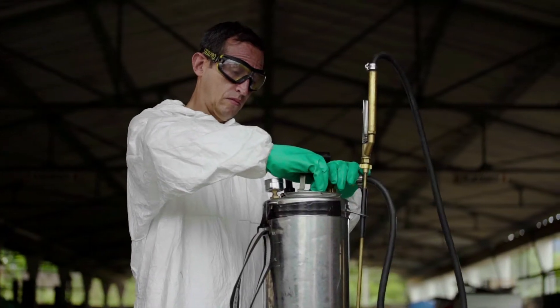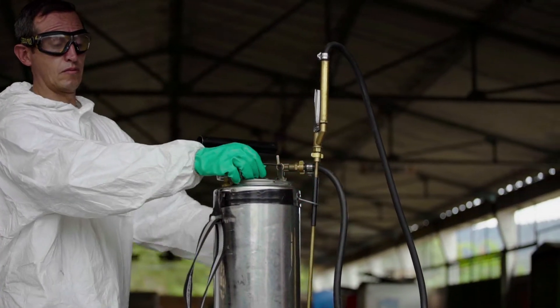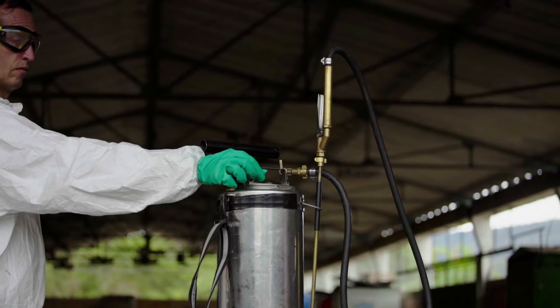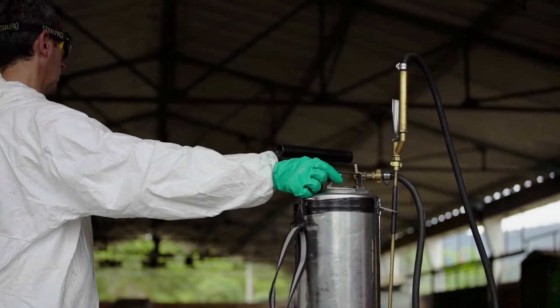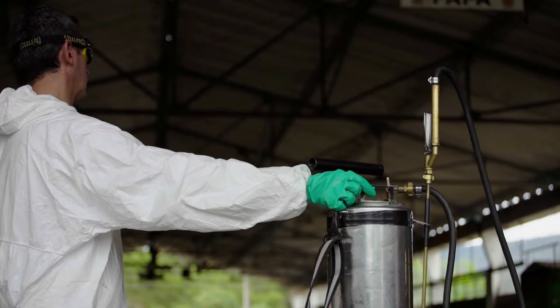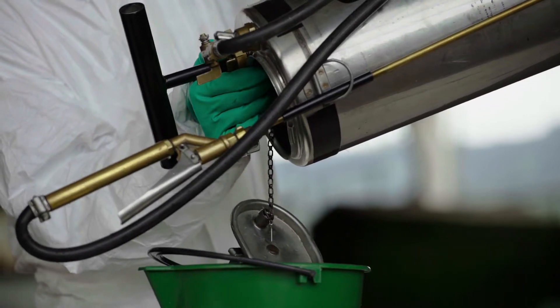Once you have checked the spray pump, depressurize it by rotating the handle of the cover until it hits the release valve button. During this process, grab the handle to make sure the cover does not fall into the tank. Empty the clean water that you used to test the spray pump.